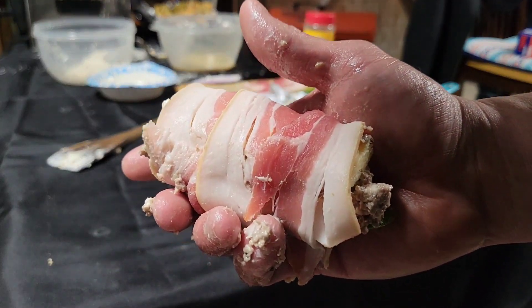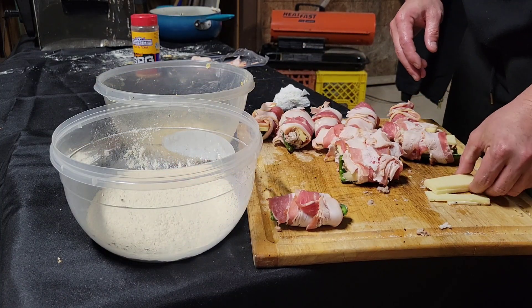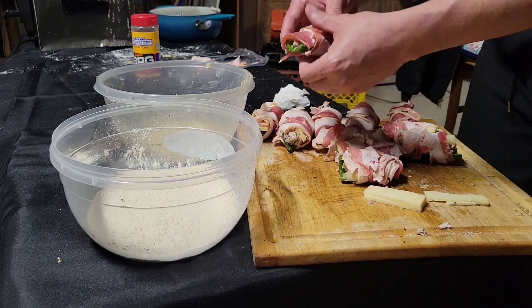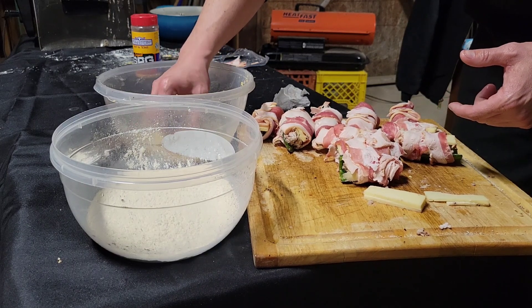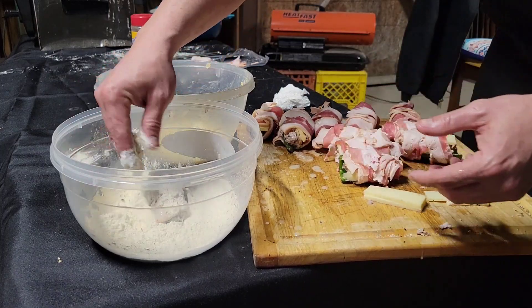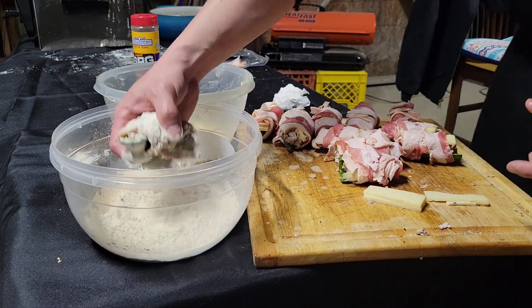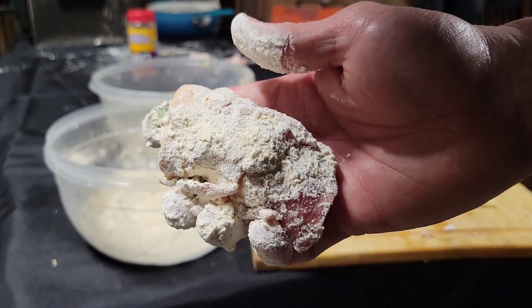I'm gonna do the rest of them and meet back up when we batter them. So we got the ground beef mixed with the cream cheese, then we added our smoked cheese strips on. It's a snow day here in Texas, so we're gonna roll this pepper around in some egg wash, put it in our beer batter, roll that around as well.